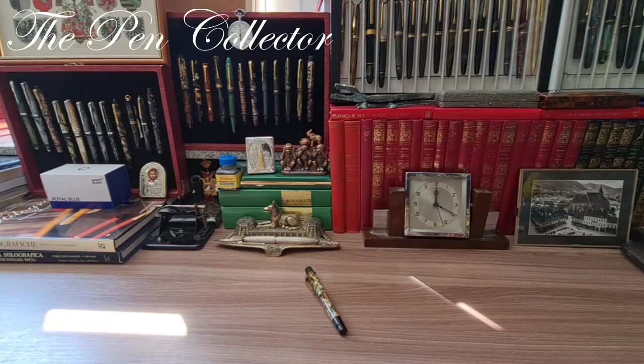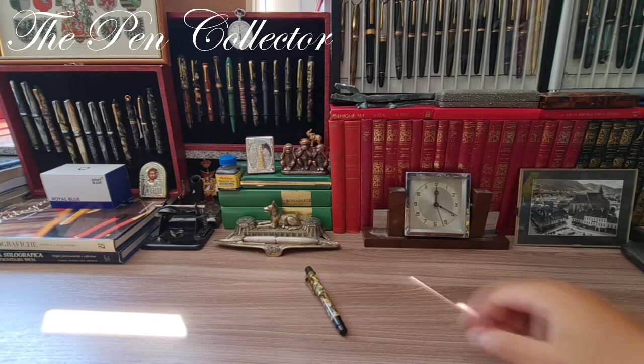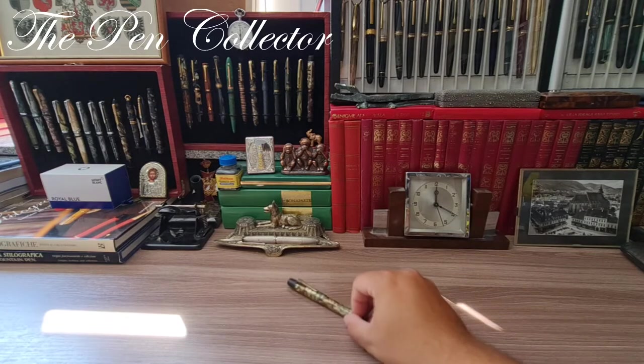I hope that the digital zoom of 50x will do magic to see some details of the vintage and new fountain pens that I review on this channel. Today I have for you a beautiful celluloid fountain pen.